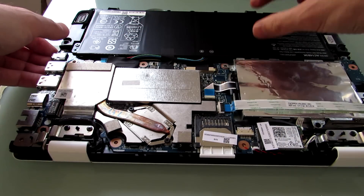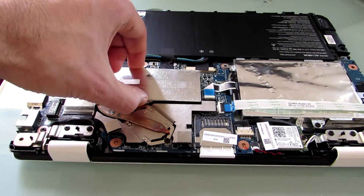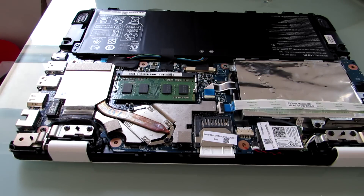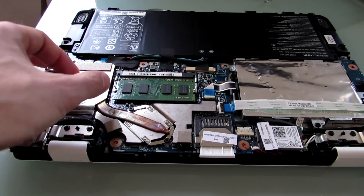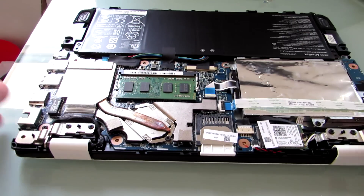Looking inside the case, you'll notice that the battery is up here, the hard drive's over here. Where's the memory? It's actually hiding right there. So we've got a single memory card slot there with four gigabytes, but we could go ahead and just pop that out and pop in an eight gigabyte stick if we wanted to.